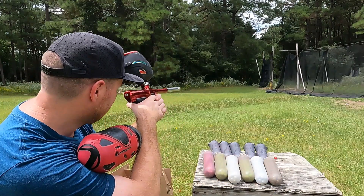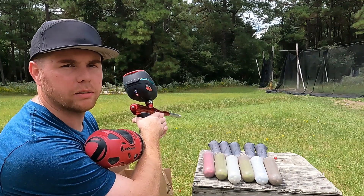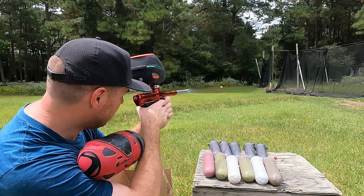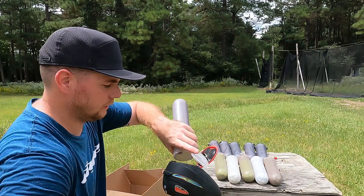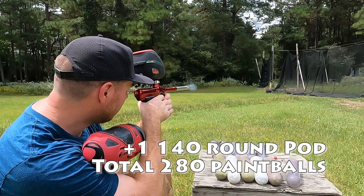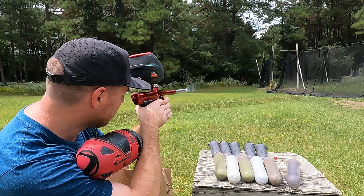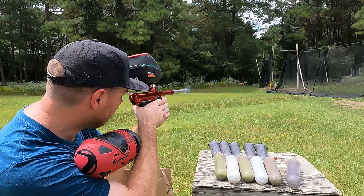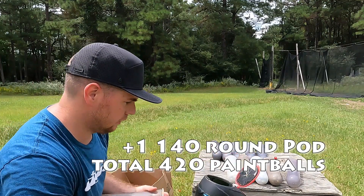So we'll say 280 roughly. All right, let's keep going. It's on full auto NXL mode, full auto turned up, NXL mode turned to max rate of fire. So 1 pod. Gun's very smooth. Very quiet.